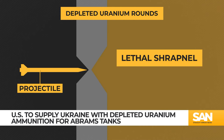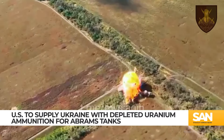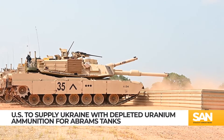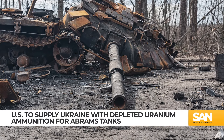Depleted uranium also ignites when exposed to oxygen, so the projectile can cause a fire inside enemy vehicles, cooking off whatever ammo or fuel is inside. Russia is already losing more armor in Ukraine than it can make. Once Ukraine starts launching DU sabot rounds from Abrams tanks — arguably some of the best tanks ever made — the number of Russian armored vehicles lost to the scrap pile will no doubt increase.